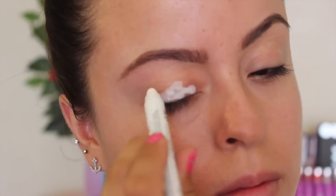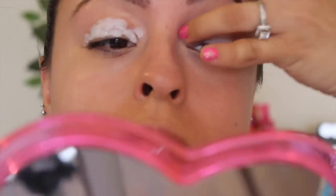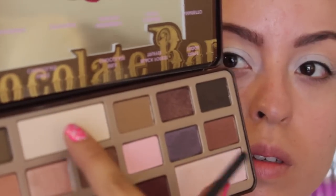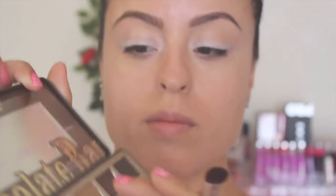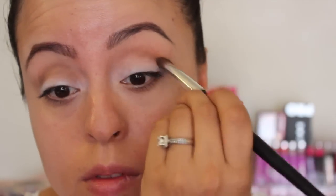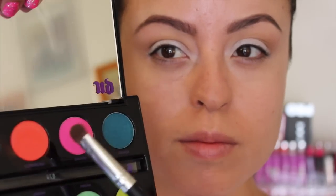We're starting off with this NYX Jumbo Eye Pencil. I'm using that as a primer and a base for my eyeshadow so it will be a lot more brighter. Then going in with Chocolate Bars in White Chocolate. I'm using it under my brow bone. Following, I am putting on my crease from the chocolate palette as well — Milk Chocolate. It's just a little bit of a transitionary shade to help with blending.